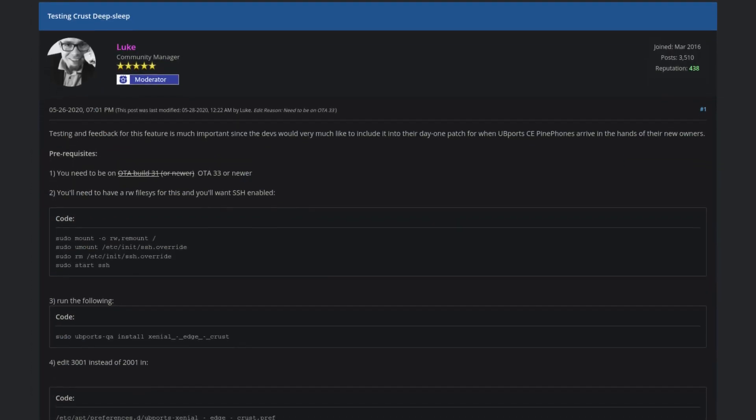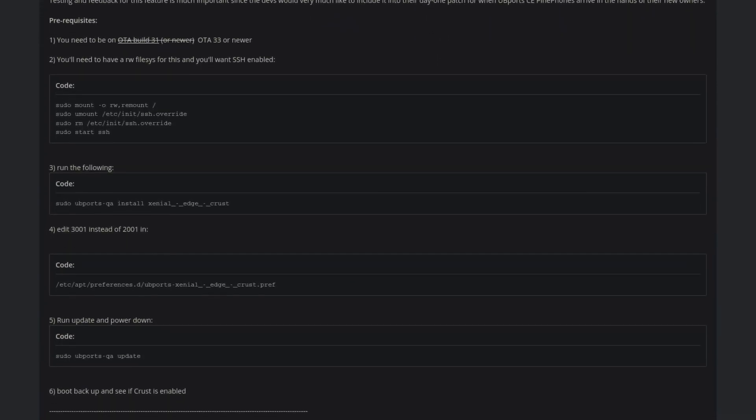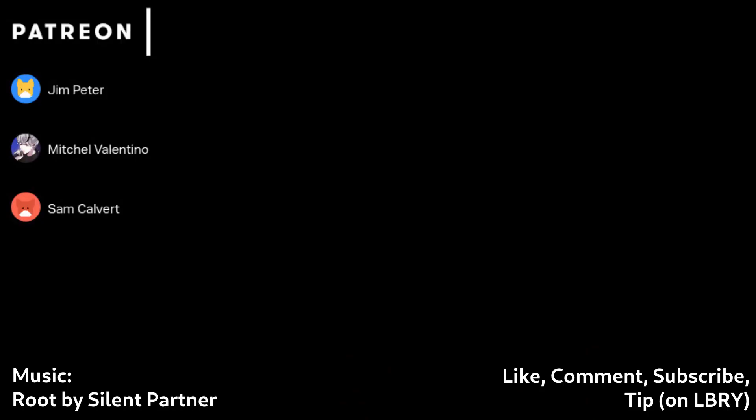One very cool feature you can enable right now on UbiPorts for the PinePhone is Deep Sleep. This will give you a massive improvement for standby time on UbiPorts. It is still experimental right now, but I highly recommend enabling it — I will put a link below on how to do that. Overall, I think Ubuntu Touch right now is probably the most complete OS for the PinePhone in terms of features, but like all the other PinePhone OSes, it still needs some work to make it fully usable for everyone. Thank you to Patrons Michelle Vantino, Jim Peter, and Sam Covett for helping support the channel. Please become a Patron so I can buy more Linux devices, and also check me out on LBRY — I'm almost at a thousand followers. Thanks for watching, I'll see you in the next one.